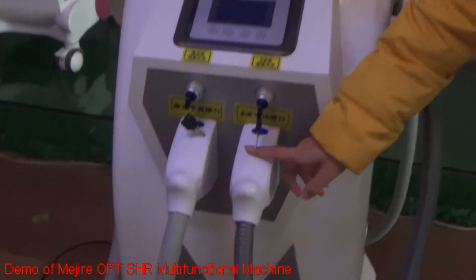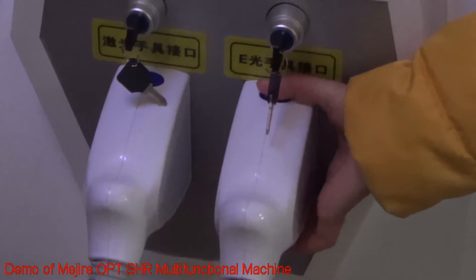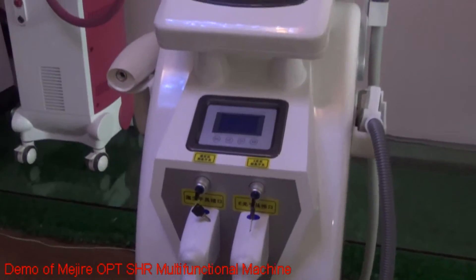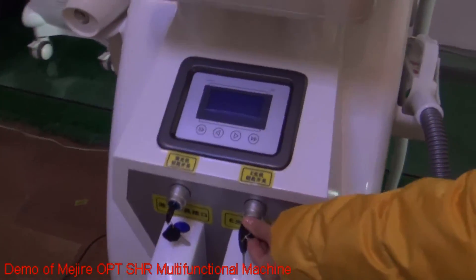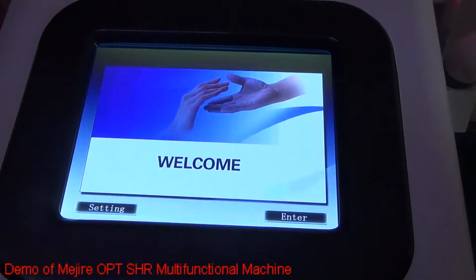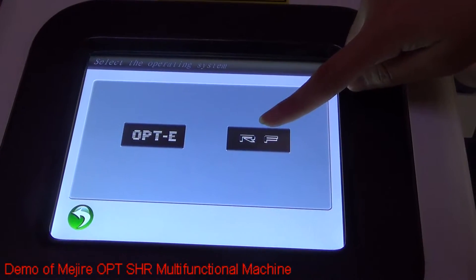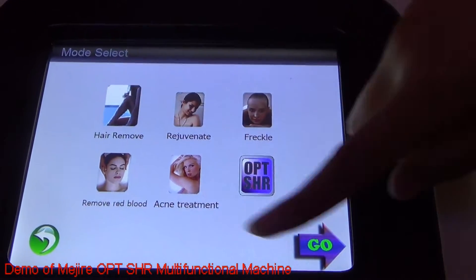This is our imported instant plug-and-plug connector. They are very easy and safe to install. Now let's begin to test it. You can see the OPT interface — press here. This is the ELITE system and RF system. Press here and you can see the ELITE functions.